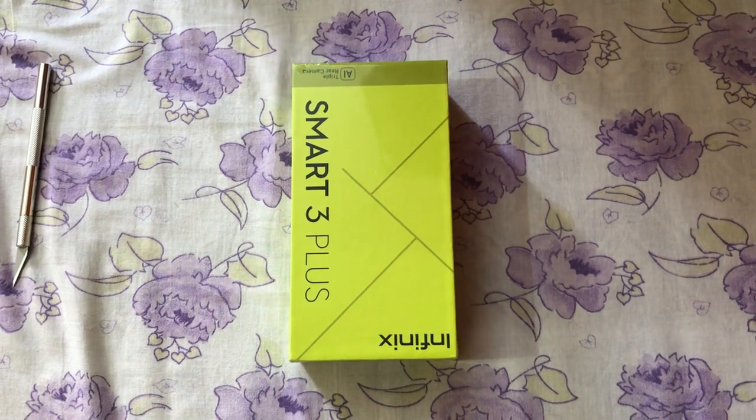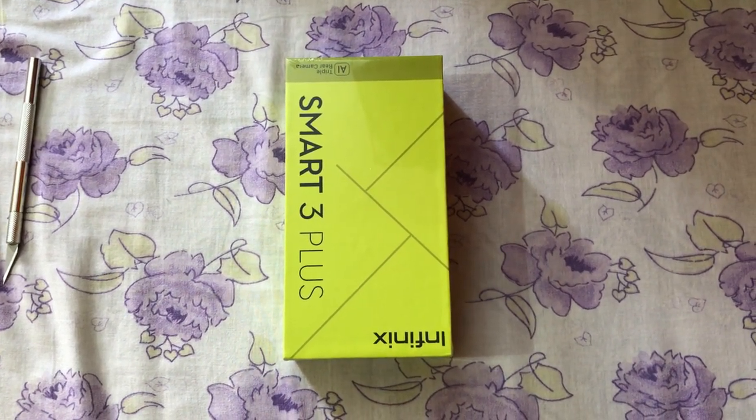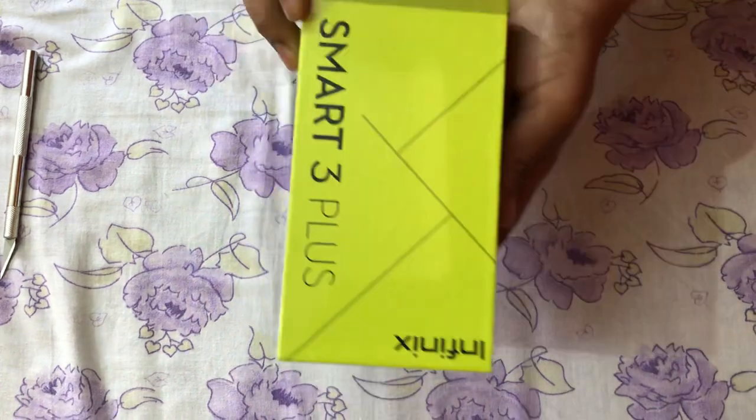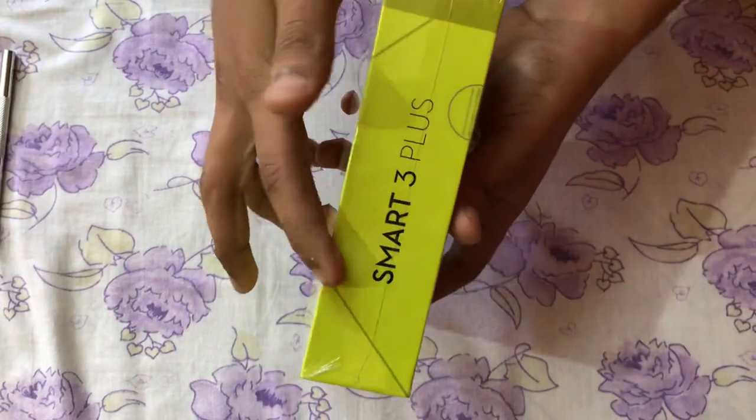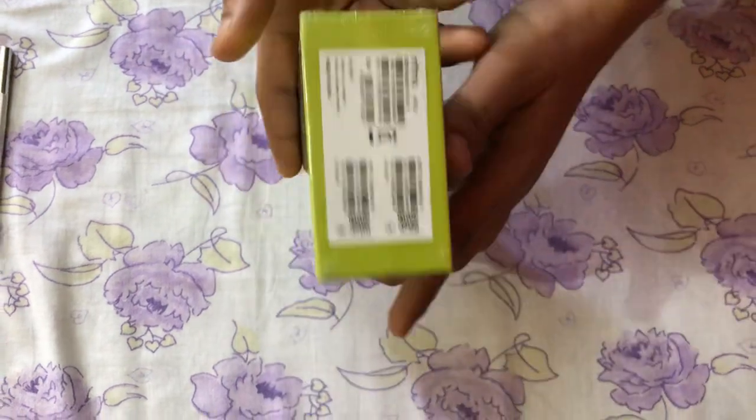This is the unboxing video of Infinix Smart 3 Plus. This is the box — the backside, the branding of the phone, and the side.